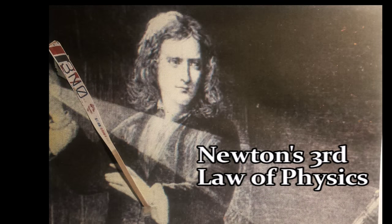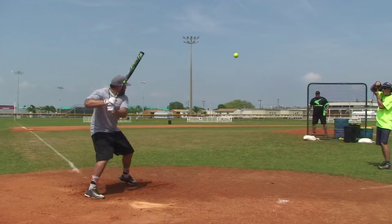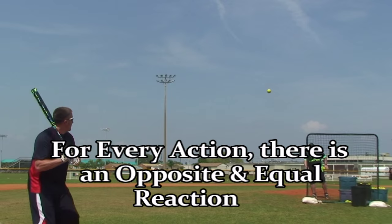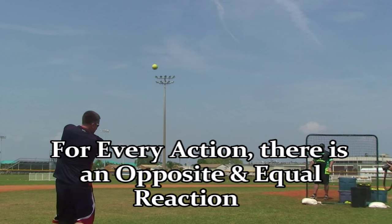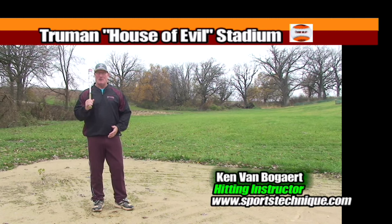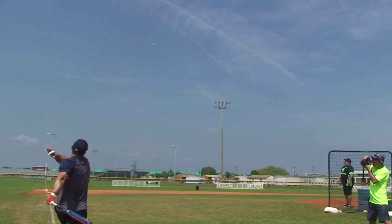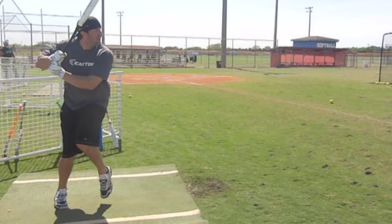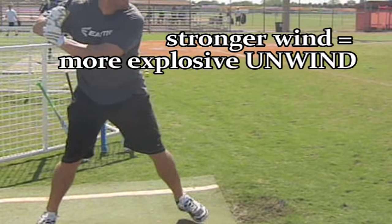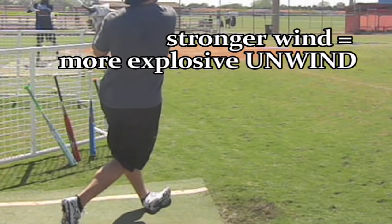Almost 400 years ago, Sir Isaac Newton came up with his third law of physics, which stated for every action there's an equal and opposite reaction. That still rings true today when we talk about our fundamentals of rotational hitting and how it applies to the powerhouse that drives everything — our hips. We've broken this down into five steps which I'm going to show you today.